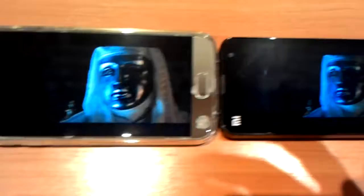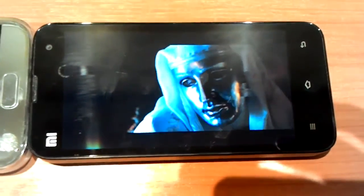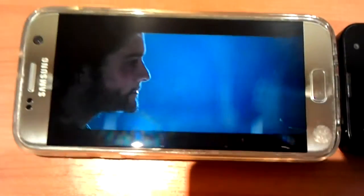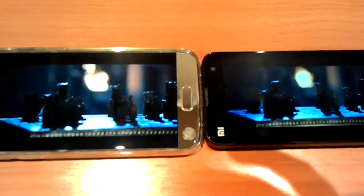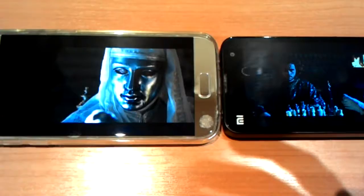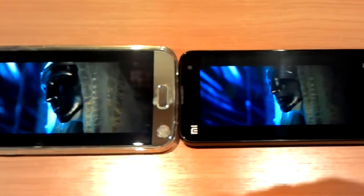But this phone — my Xiaomi Mi 2S — has a three-year-old battery, and I've been using it very hard. The Samsung S7 is just brand new; I bought it today. So let's wait about one more hour and check the batteries again, and then we'll make some conclusions.